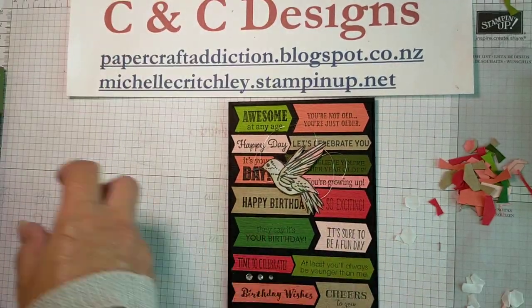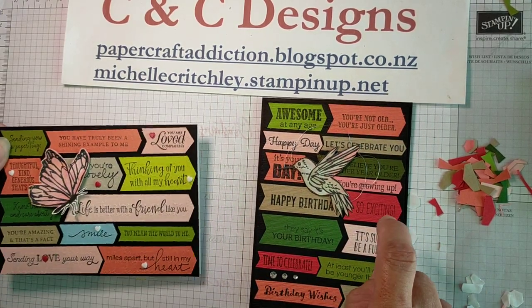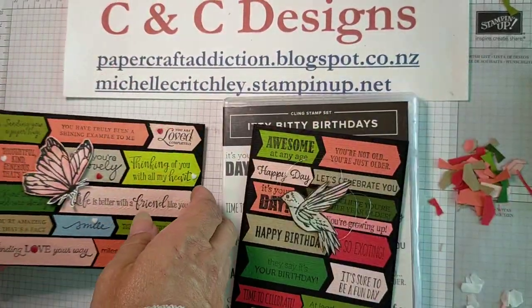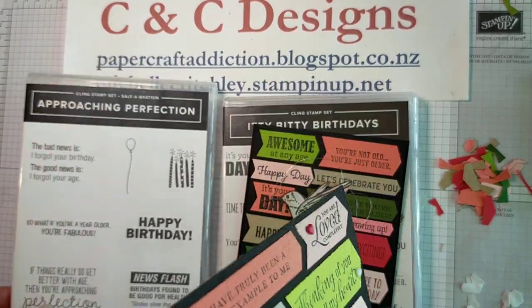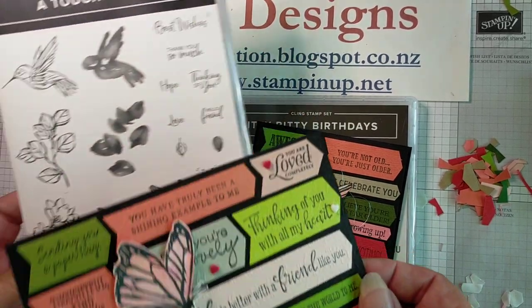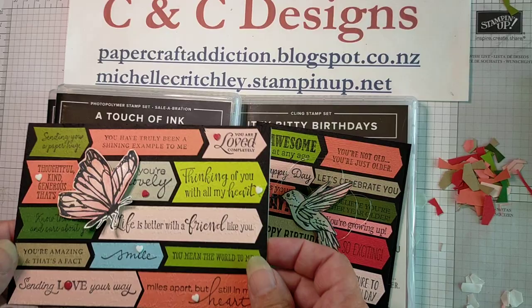There's your scrap card - different from the other scrap card videos I've done. This one I used the Itty Bitty Birthdays for the sentiments. The sample card just used different sentiments from other stamp sets. I also used the Approaching Perfection words for the inside. The butterfly and the hummingbird are from A Touch of Ink, which is a celebration stamp set.